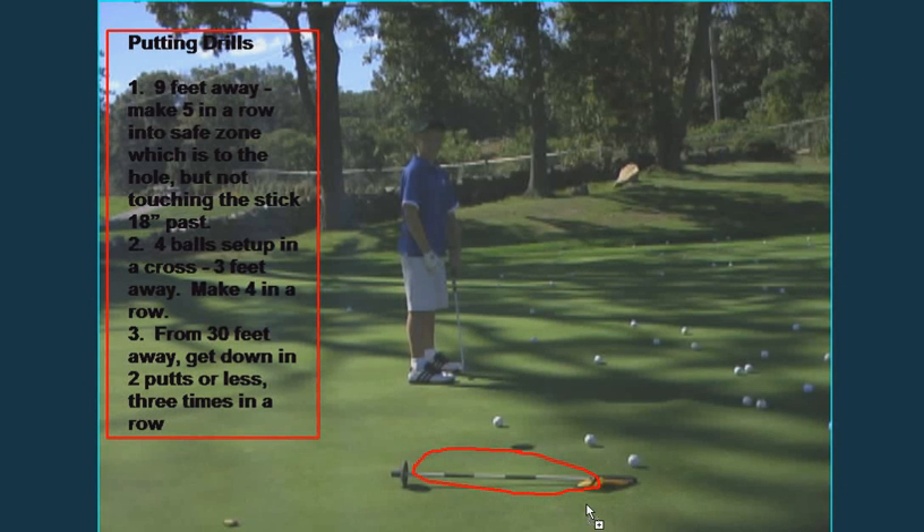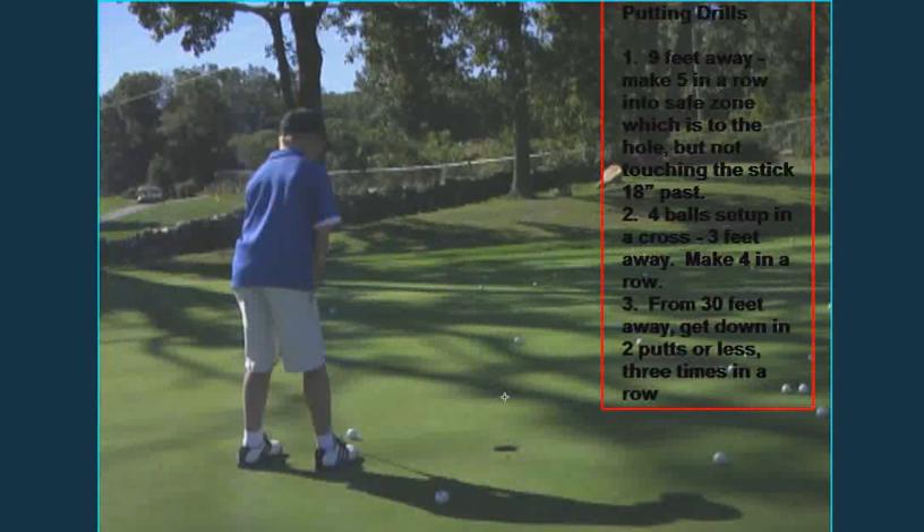The second drill was this one right here, where you had four golf balls — one here, the second one here, the third one, the fourth one — so you end up with a crosshair drill. From three feet, I want you to make four in a row, all four in a row.